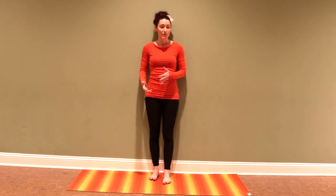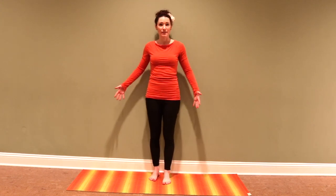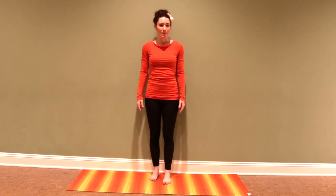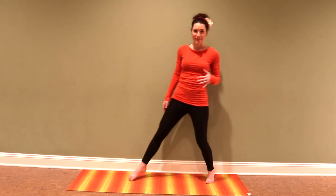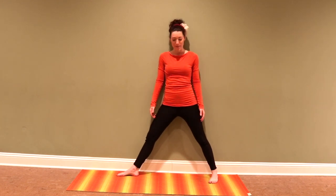One of the foundation sequences in practicing yoga at the wall is simply doing your normal standing poses with your back against the wall. I love doing this in class because every single time you see that little light bulb moment that students have — experiencing these poses with support behind them and awareness of their posture. There are just so many different things going on.